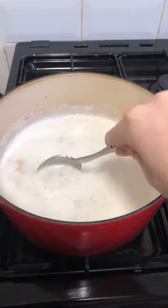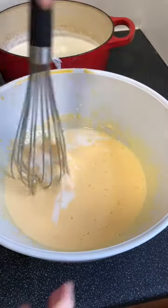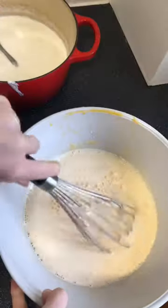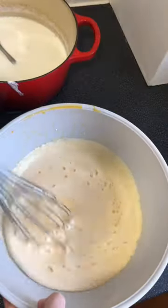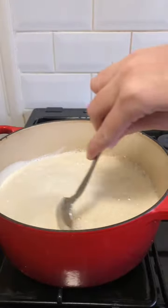Pour some of the hot milk mixture into the egg yolk mixture, whisking quickly to avoid scrambling the eggs. Continue adding hot milk and whisking, then pour back into the pot and cook over medium heat, stirring constantly, until thick, about three minutes. Do not allow the mixture to boil.